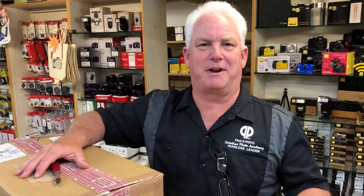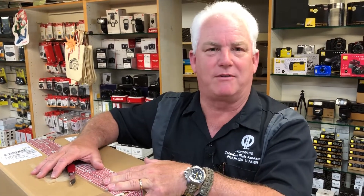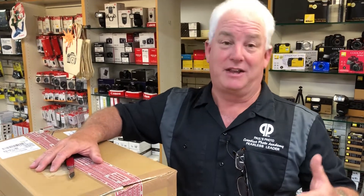Hey, it's Mark Komen from Paul's Photo and the Creative Photo Academy. We got something really cool today that you're probably not going to see in a store for a long time. We got a new Nikon 180-400, and this was an order for a customer, and John said that we could open it up and show it to you guys.